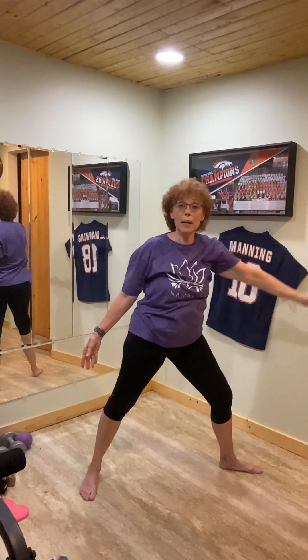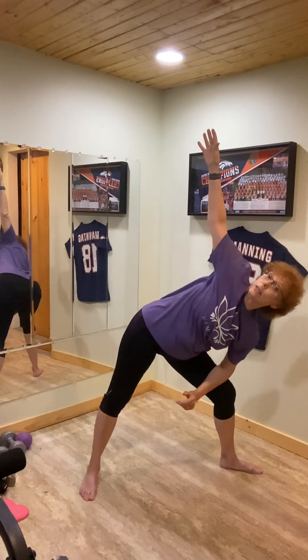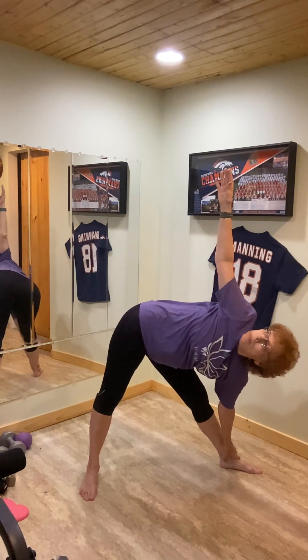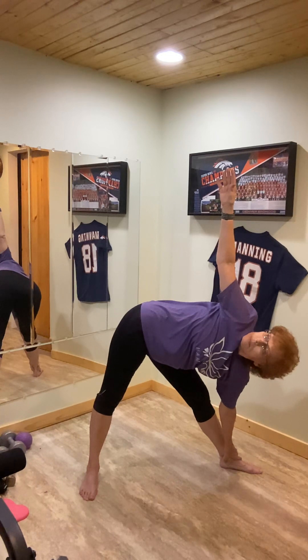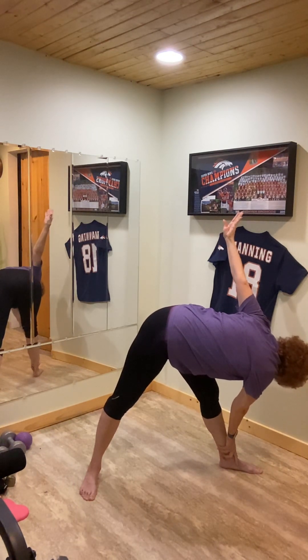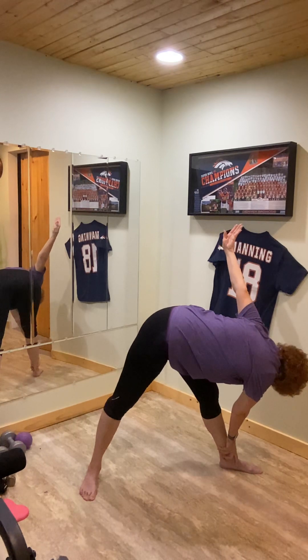Now let's release into a side bend, or a triangle. Hand can be on your thigh as you reach and extend upward with a bent knee. You can also get down to your forearm or elbow. And those that want a little bit more challenging — straighten the leg, slide the hand down into a complete triangle, looking up, and breathe. And now let's release into a twist — same thing with your side bend or your triangle, turn and twist toward the back.